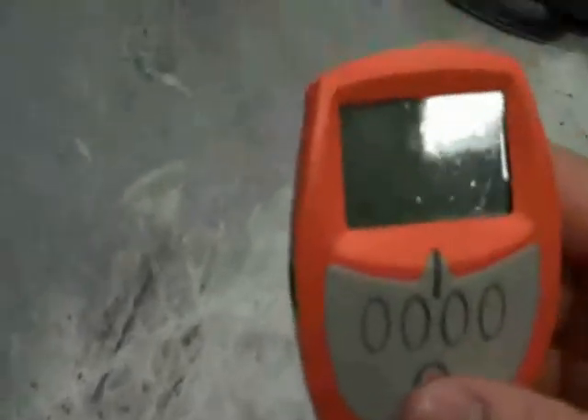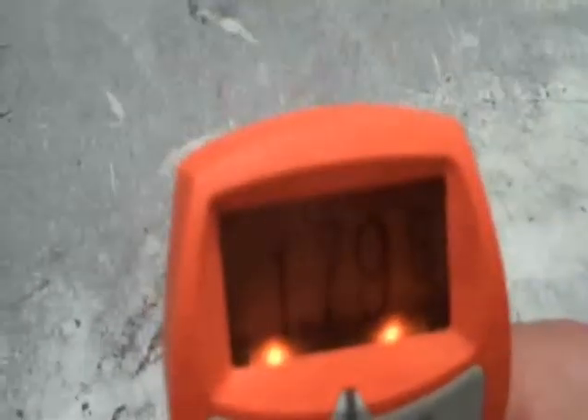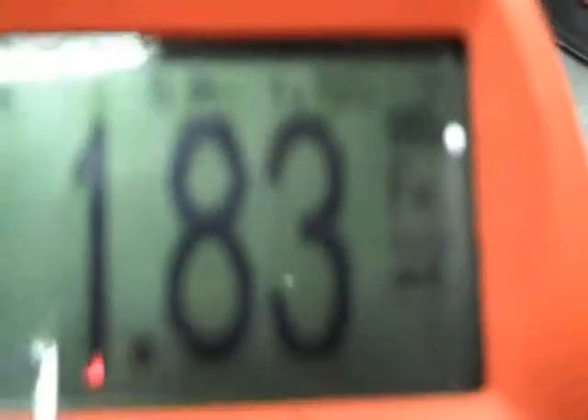We're going to turn on the gauge. We've got our sample part here and we're going to verify the readings with the Alcometer Model 456. Taking an average of 5 readings — out of 5 readings the average is 1.72 mils. With the Model 550 uncured powder gauge we had 1.7, so we're right on.